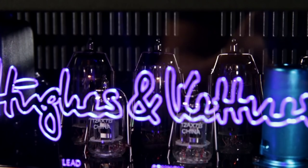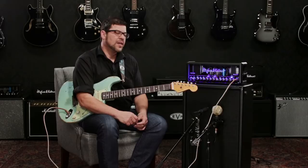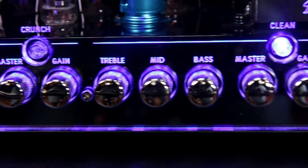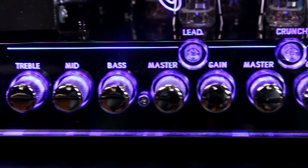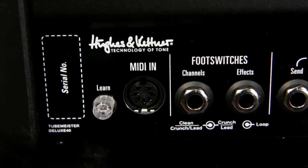The Tube Meister Deluxe 40 is powered by four EL84 power tubes and three 12AX7 preamp tubes. It's a three channel amp with a clean channel with its own master and gain control, treble, middle, and bass. Then we have a crunch channel with its own master and gain, a lead channel with its own master and gain, and a three band EQ that's shared by the crunch and lead channels.